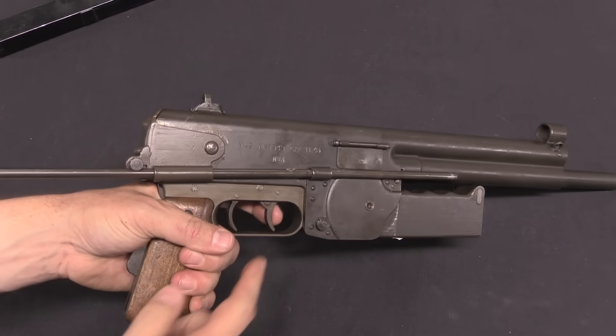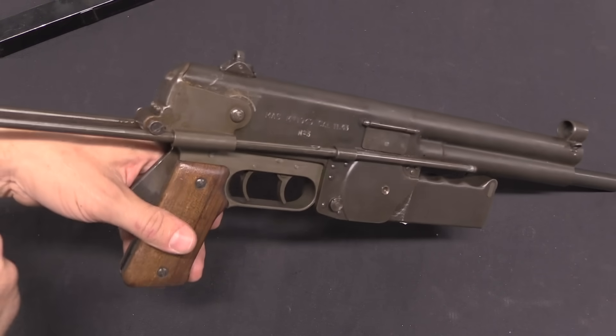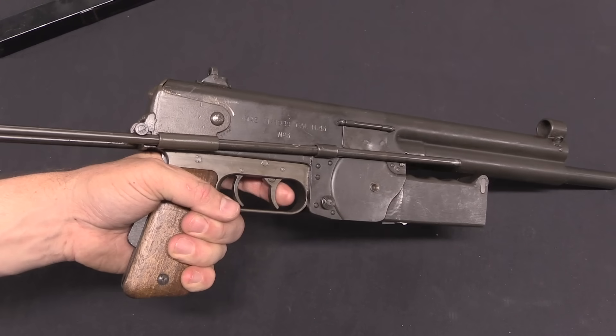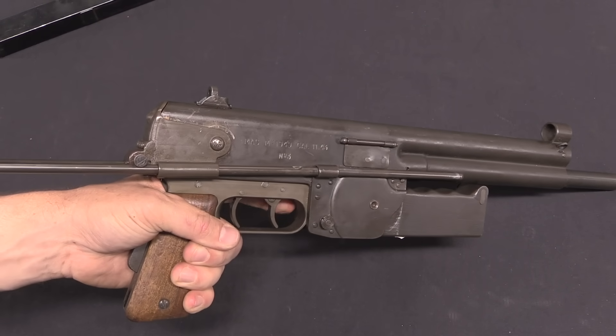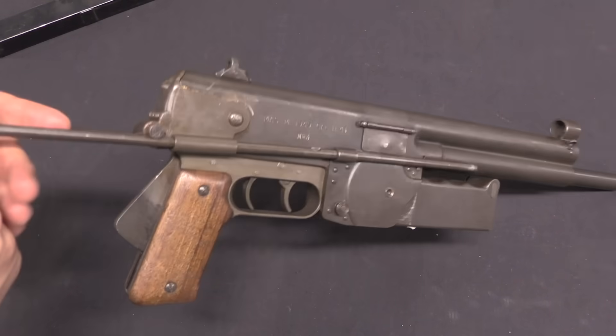There is also a double trigger system, and that's something they did experiment with on other guns in the MAS 48 development series. The front trigger is semi-auto — you can hear the disconnector clicking — and the rear trigger is full-auto. Some of the French guns have full-auto in the front, some have full-auto in the back; it kind of varies from program to program.